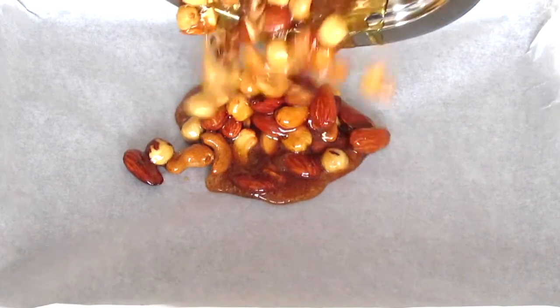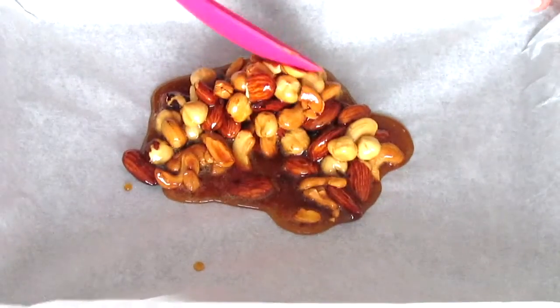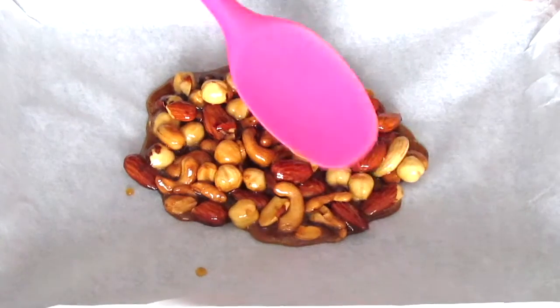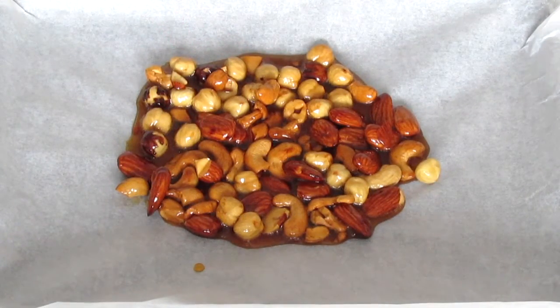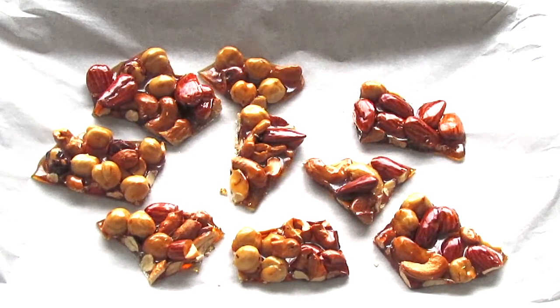Pour everything out onto a baking sheet lined with wax paper. Spread the mixture out using a rubber spatula, and then allow to cool completely for about 10 minutes. When it's completely cool, you want to break the brittle into pieces.